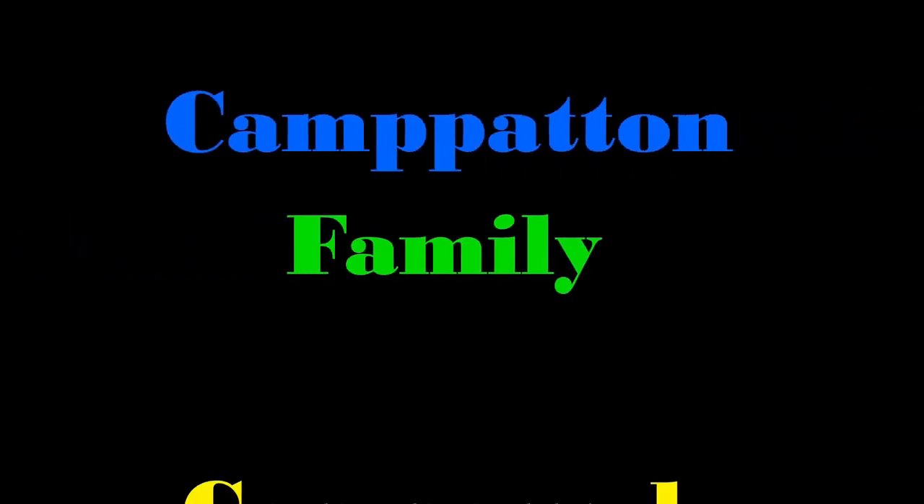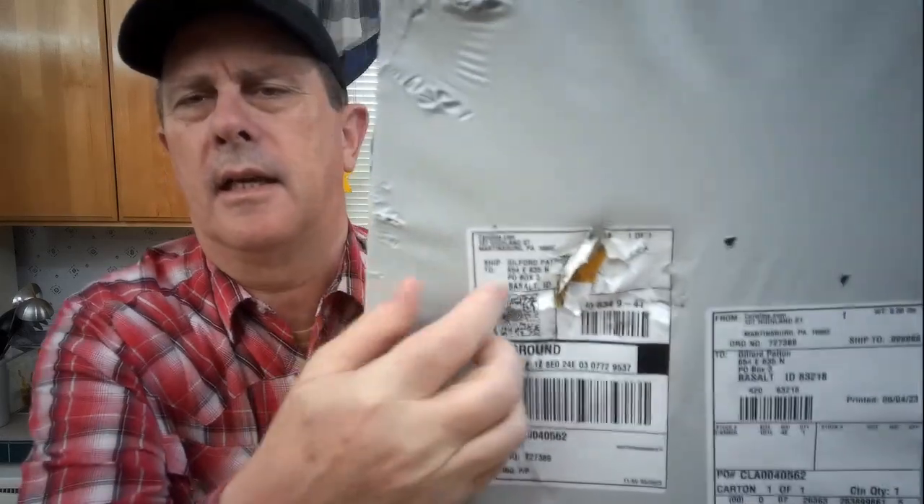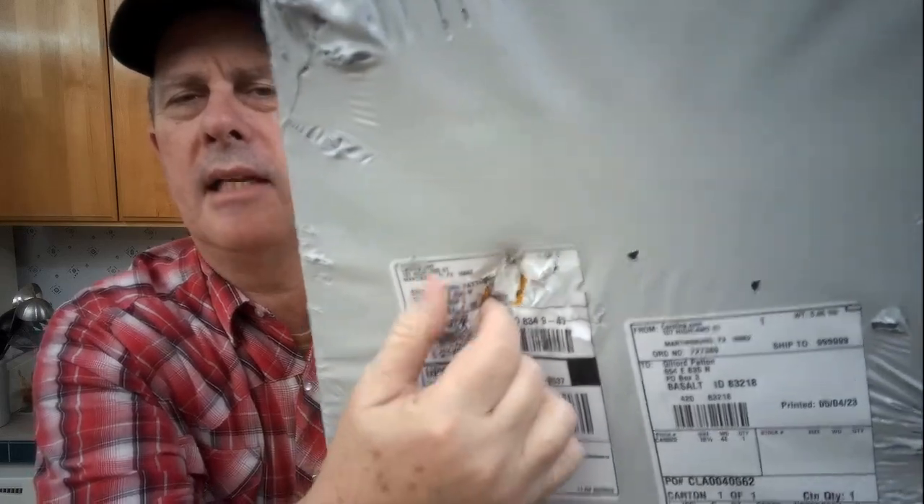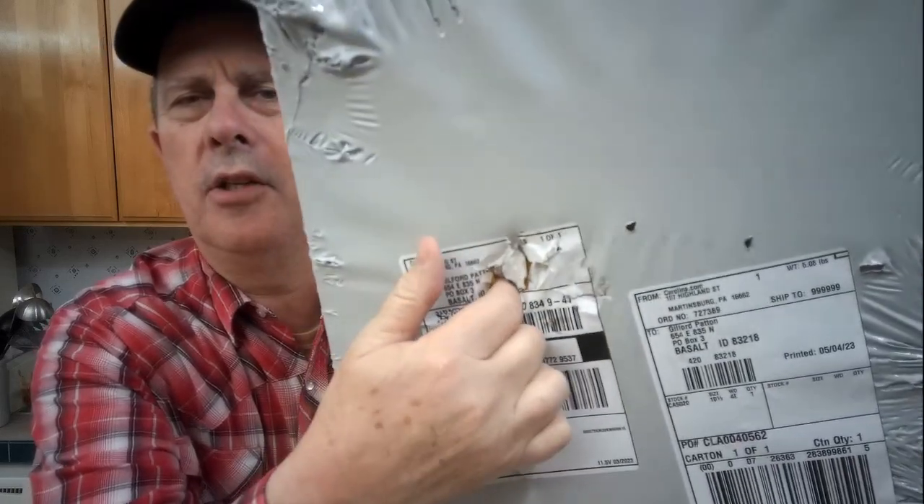Hey everyone, Gil here at Camp Patton Family Compound. Got an unboxing to do here. There's a slight problem with the box — there's a hole right here that goes all the way through the plastic cardboard and into the box itself, so we may have a problem with the product inside. They destroyed it so bad they had to put a second label on it.